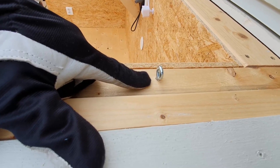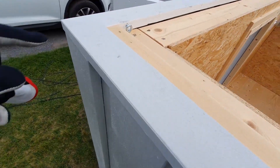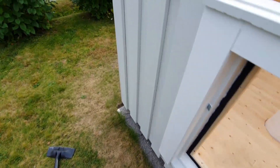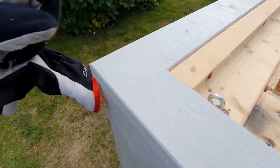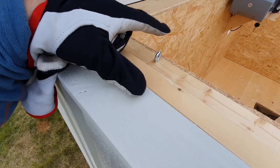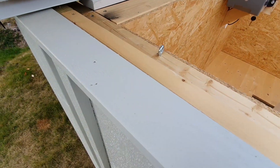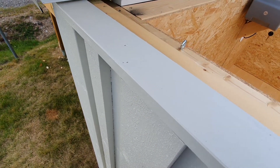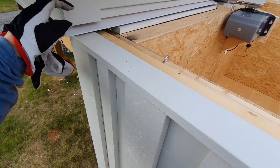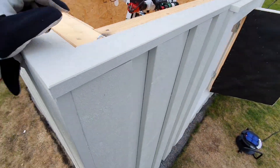I have metal rings in all four of the corners. These latch on to latches attached to the roof when moved in over, and it locks the roof in place.